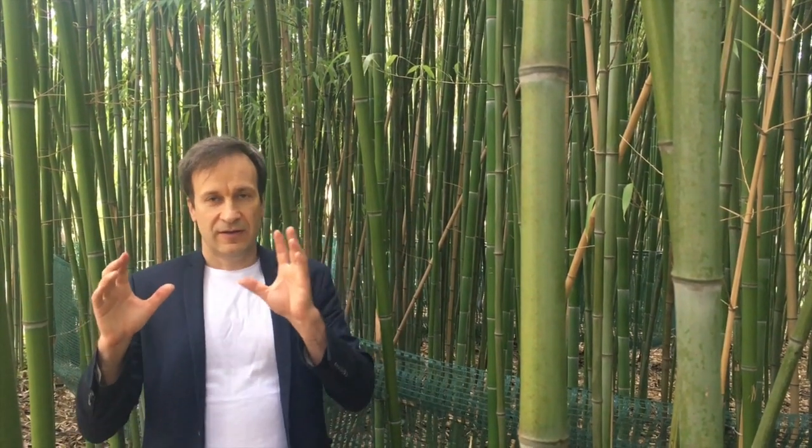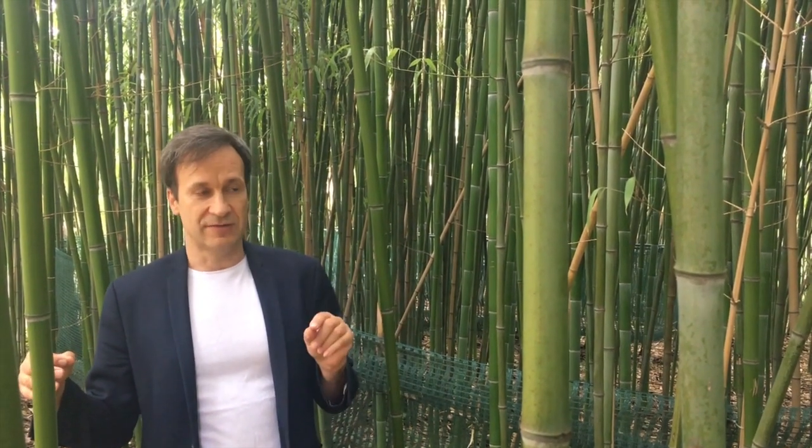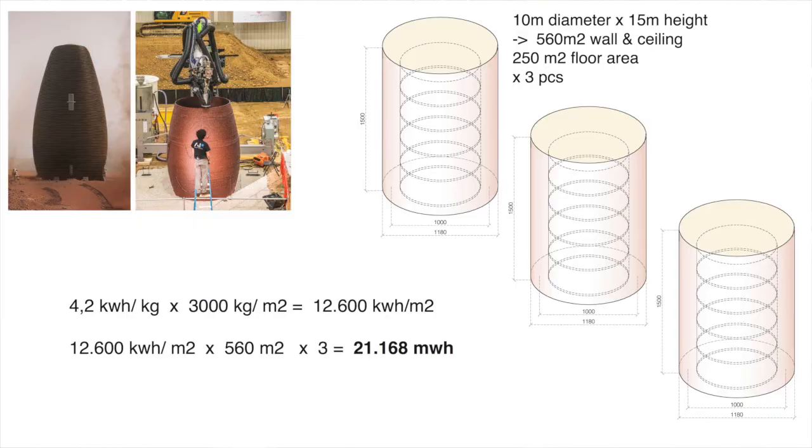My habitat concept — a module with 750 square meters — only has a payload of 3,000 kilograms. But to produce a 3D-printed habitat of the same size, you would need 3 cylinders with 10 meters of diameter and 15 meters of height for five levels, resulting in a surface area of 3 times 560 square meters. So the total energy to produce this wall structure would be about 21,000 megawatt hours.